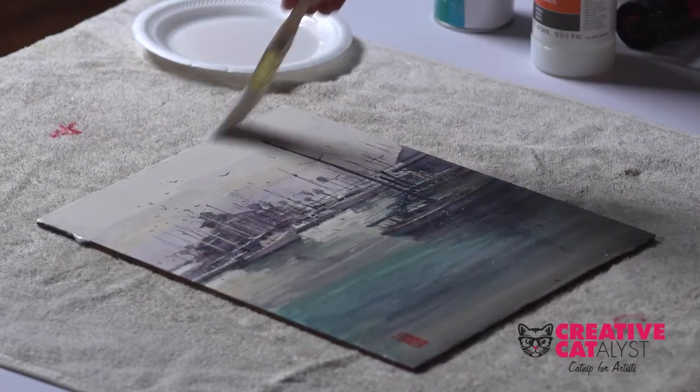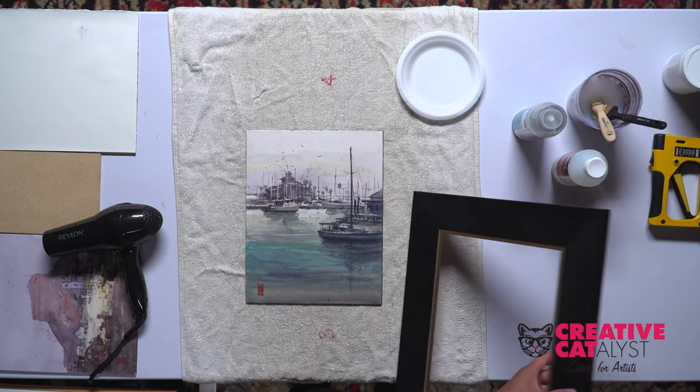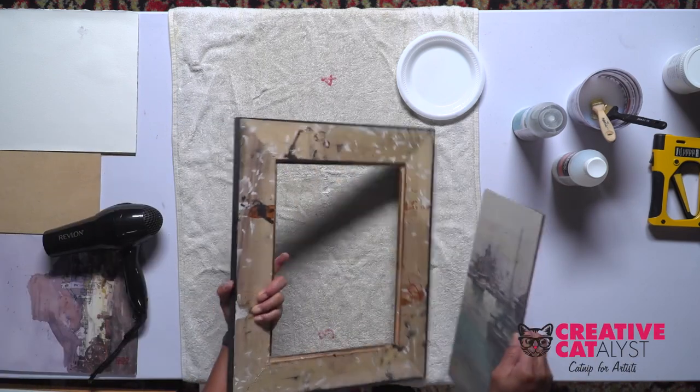Let it dry again, and when it's dry you're good to go. So when everything is dried, you're ready for the framing, which is very quick.